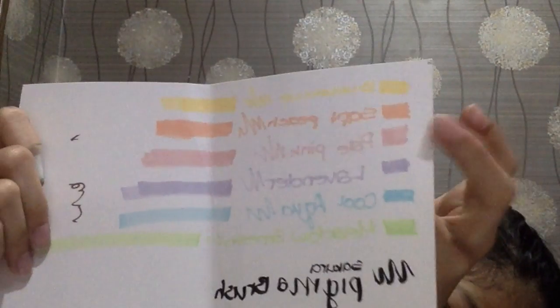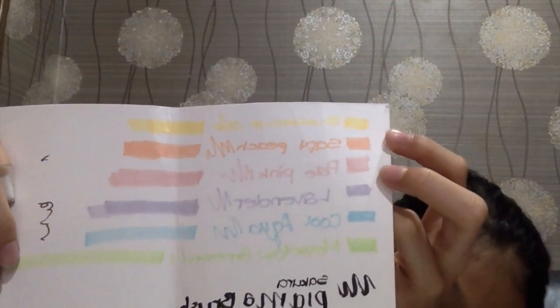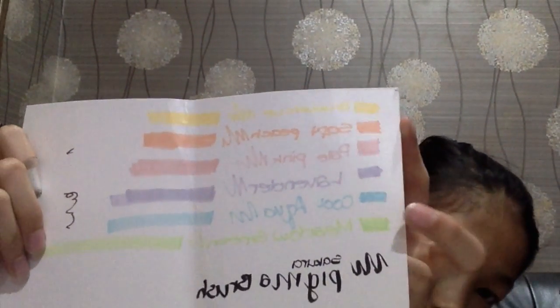And this is the test. So this is the Buttercup, Soft Peach, Peel Pink, Lavender, Cool Aqua, and Meadow Green.